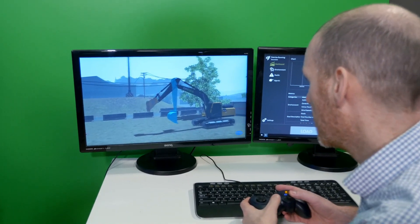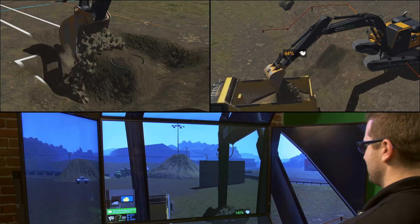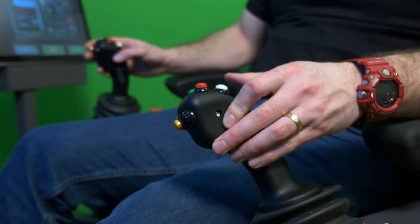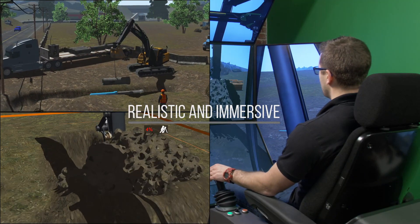It features the world's first commercial application of award-winning research into soil simulation and visualization. This realism immerses trainees in a virtual environment that promotes rapid skills acquisition.